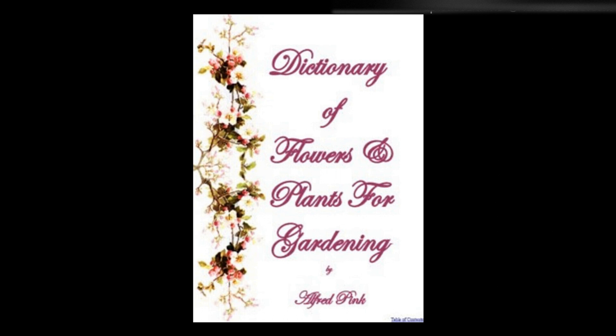Tritonias — These somewhat resemble miniature gladioli, and are among the most useful bulbs for pot culture. Plant from September to December, placing 5 or 6 bulbs in a 5-inch pot, and using a compost of loam, leaf mold, and silver sand. Plunge the pots in ashes in a cold pit or frame, and keep them dry until the plants appear. When in full growth they may be removed to the conservatory, placing them near the glass, and giving careful attention to watering. For outdoor cultivation choose a sunny, sheltered position, with a light, rich, sandy soil. Give protection in frosty weather by covering with dry litter.